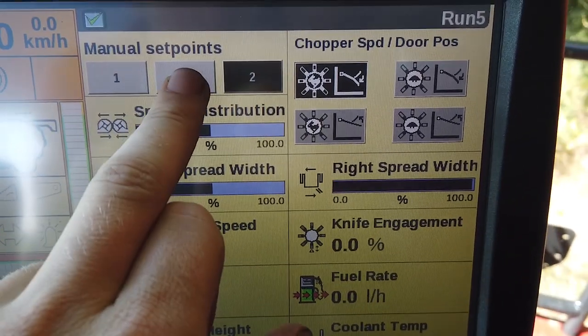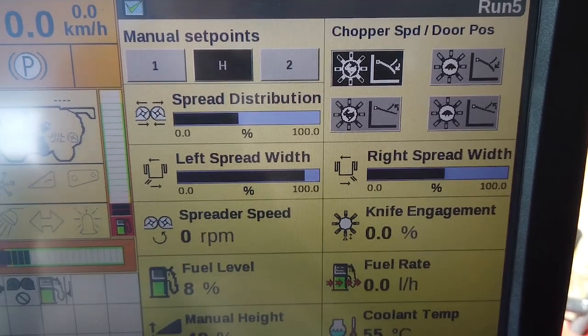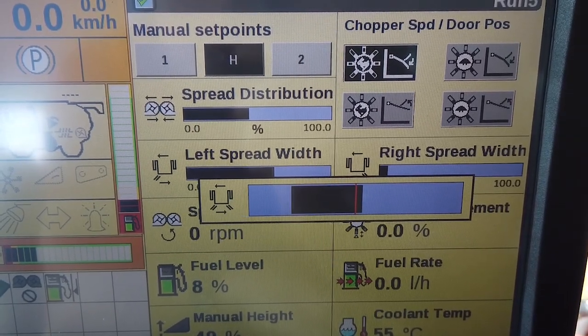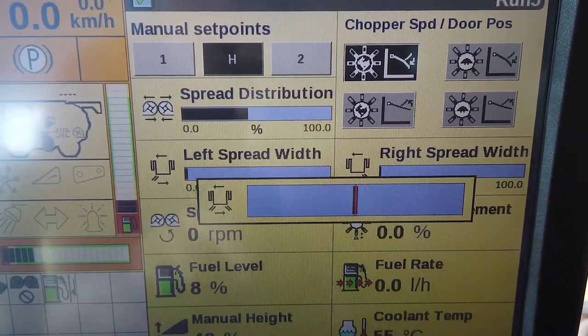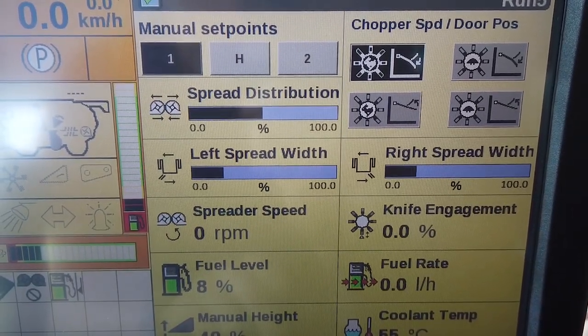Tap the relevant button on the screen so that it turns black. Adjust the spreader positions using the switches on the control arm to give you the correct spread. The position is automatically saved. Carry out the same procedure for the other two similar buttons on the screen. Thereafter, touching the buttons will automatically move the spread boards to their saved positions.